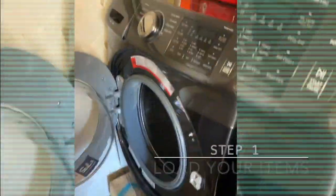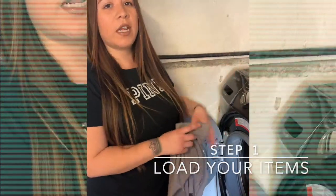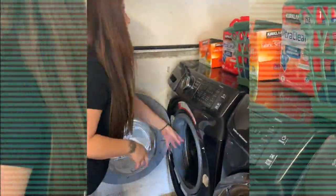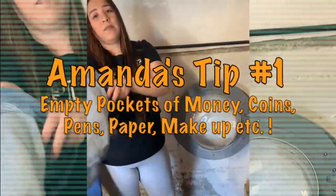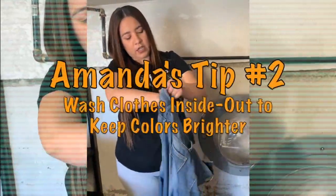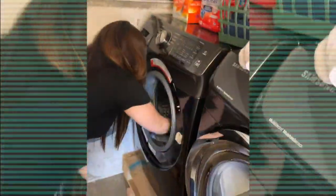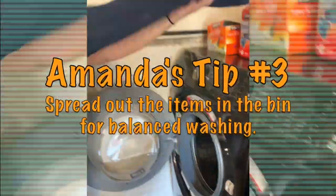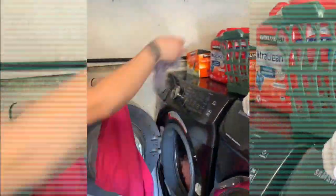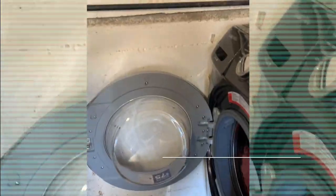Now we're gonna wash the clothes. I'm gonna open up the door and load it. This is a different type of washer, but if you have a basic washer you could just put the liquid soap in first and then load it. I'm gonna load the washer first. You also want to make sure there's nothing in the pockets. I'm gonna wash my pants inside out because that's how I prefer to do it. You want to make sure you separate them — you don't want to just throw them all in a ball so they all wash right.